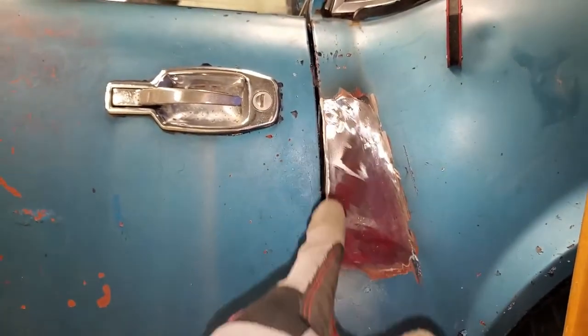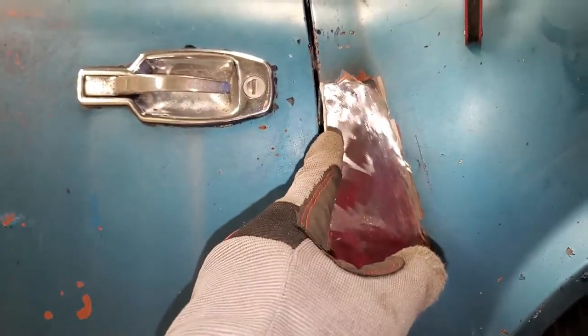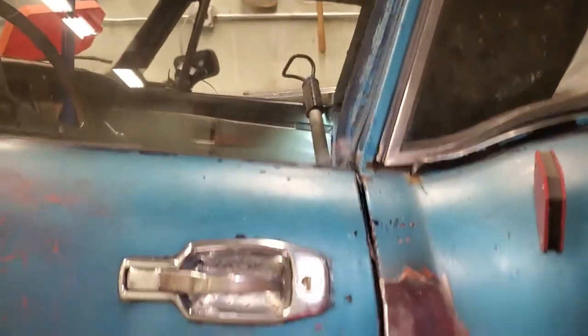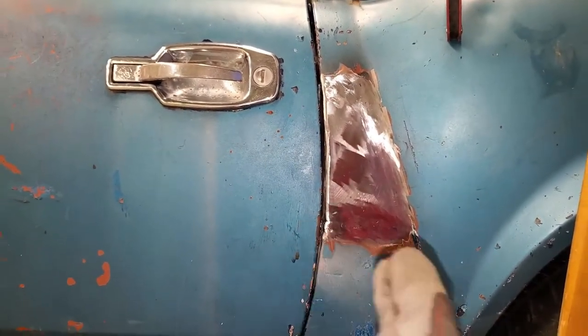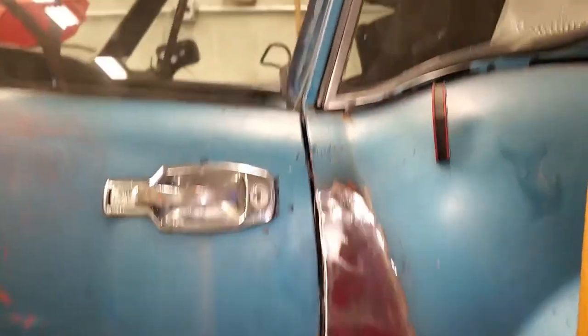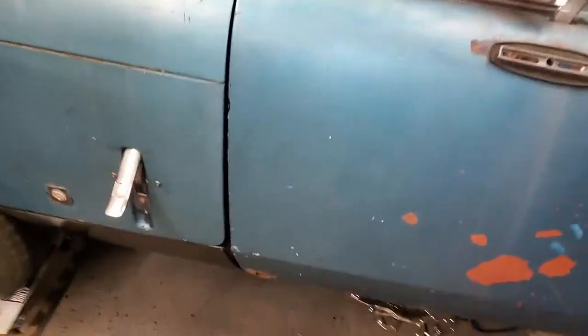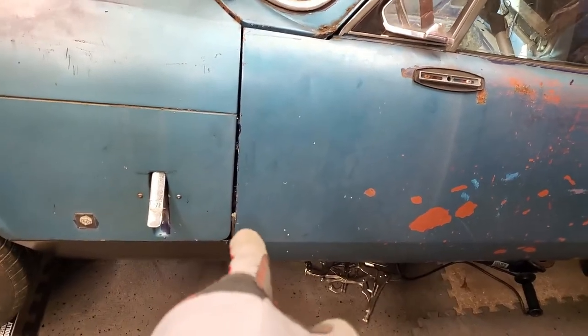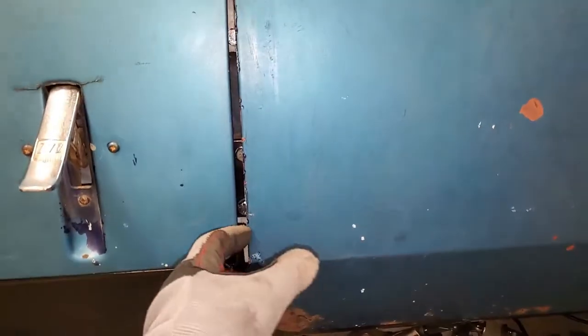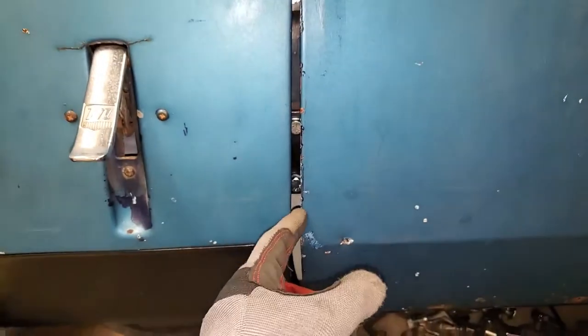The gap actually looks pretty nice now that it's been fixed. It's possible that the fix I did actually did move the B pillar out a little bit, because it looks like the window's not hitting like it was before. There's still a lot of flex in the lower A pillar, and it looks like this gap over here is just too big.